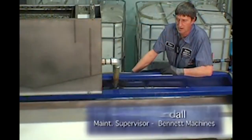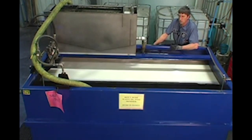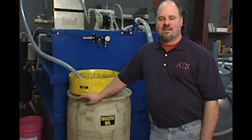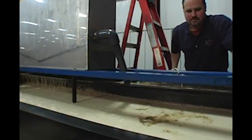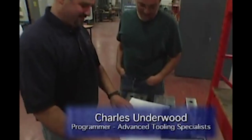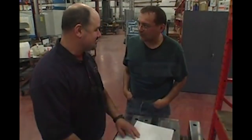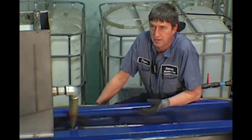We tested a couple other products on the market. The others had a lot more mechanical parts — higher maintenance issues. There is literally no maintenance on here; it runs by itself, it's pretty much maintenance free. We take the coolant from the machine, deposit it into the Smart Skim, and just let it do the work. It cleans the coolant and then we can take the clean coolant and put it back into the machines.